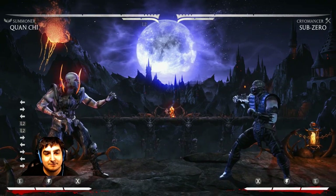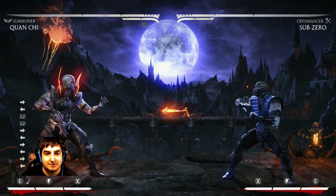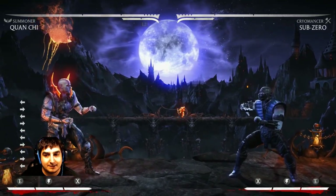I don't really see anyone in tournaments super taking advantage of it — every once in a while you'll see it. But there are so many times where people are getting zoned out and just don't know how to use it. So I'm going to show you exactly how it works against Sub-Zero.